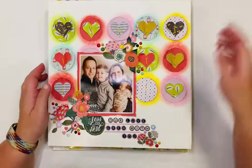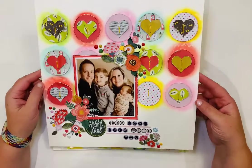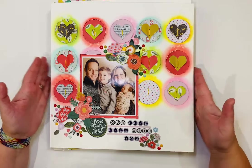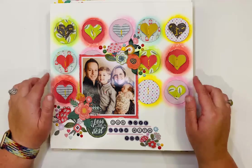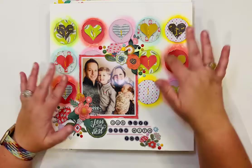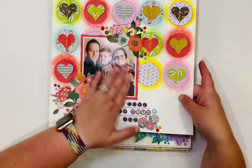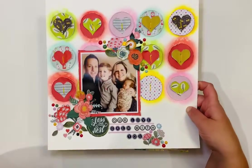I also used pull letters — the alphabet from the Splendid collection. My second layout for Fancy Pants Designs uses the Bloom and Grow collection. I love the patterned papers and all the different colors. I used distress oxides to bring the colors out and scrapbooked photos of my sweet girl as a newborn. I loved that collection for scrapping those photos.